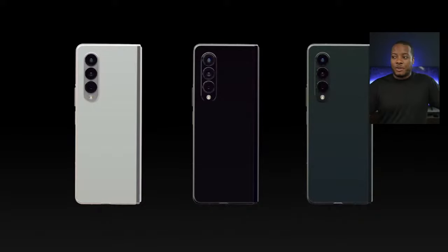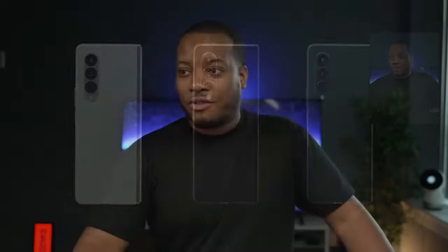Just wrapping up the Z Fold 3: $1,799, a new lower price point coming down from $1,999, with 256GB and 512GB storage configurations.